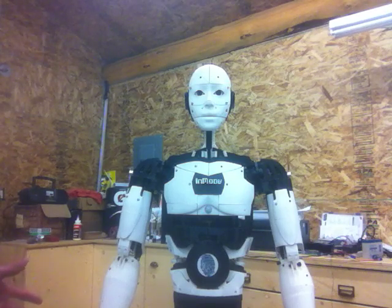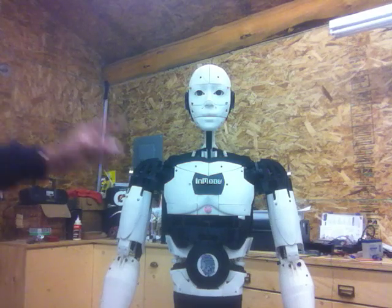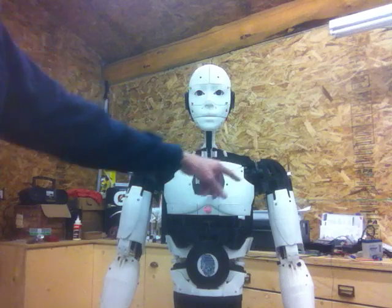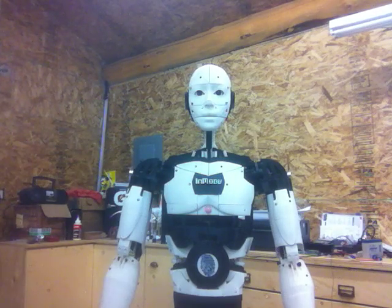Once it detects motion again, it'll all start up again. On each shoulder is an ultrasonic sensor. If he detects any motion to the side of him, he'll react to that.